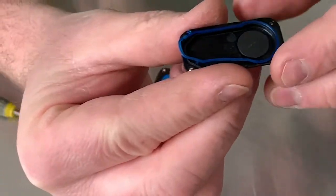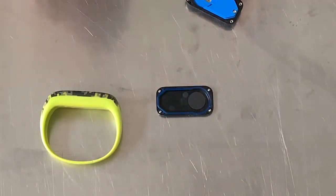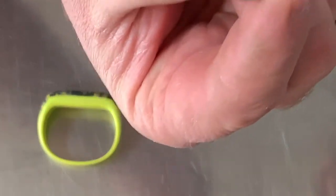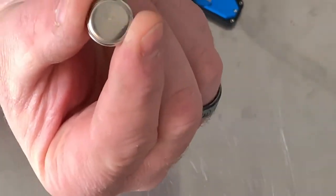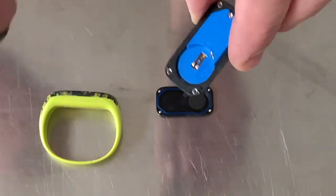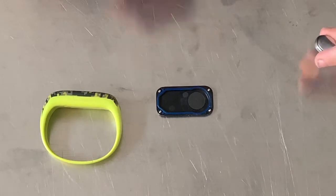Now we're gonna put the battery in. When you put it in, make sure the writing on the back is face down, so the little part on the bottom is where the power comes from. That's what needs to make the connection to the two little prongs on the back of the watch.